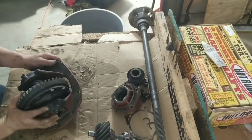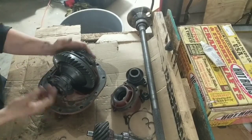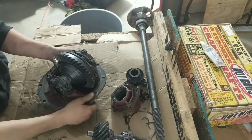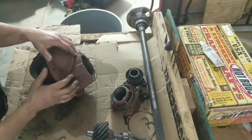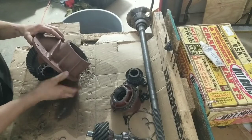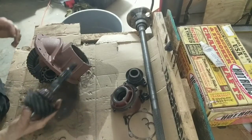All right, so how to set up your Ford 8 inch or 9 inch — they're pretty much the same thing. These axles are pretty good and easy to set up, but because of the positioning of the pinion, it makes it strong.